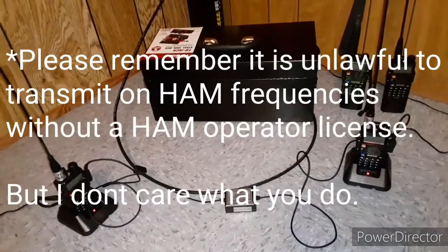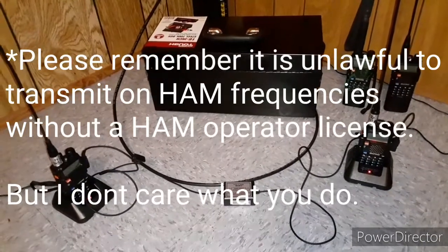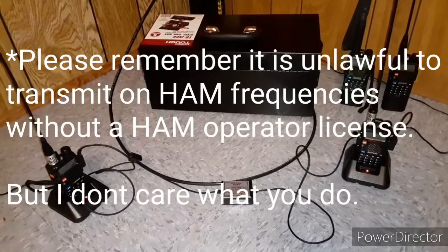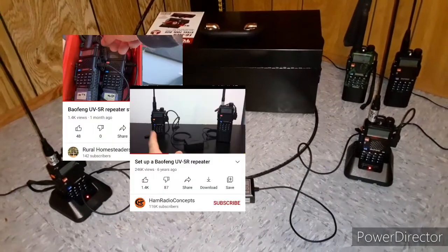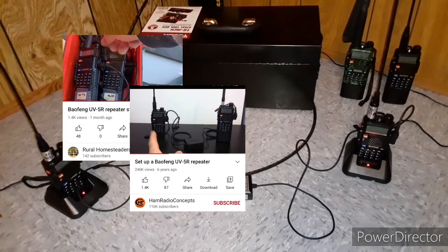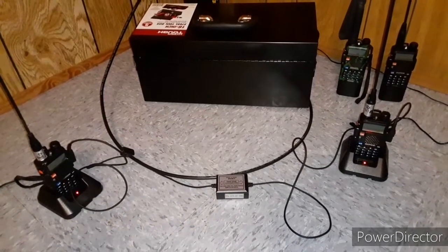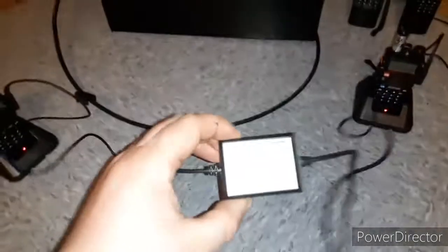How are you all doing today? This is Red. This is just going to be a quick tutorial on how to set up a mobile repeater system for your Baofeng radios. I've had to do a little bit of research on this — there are a few YouTube videos out there but they all seem to be either super complex or they're missing things.